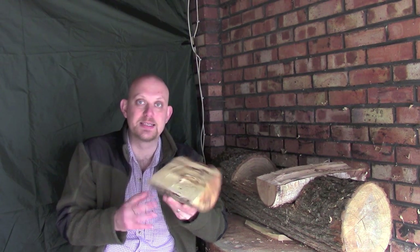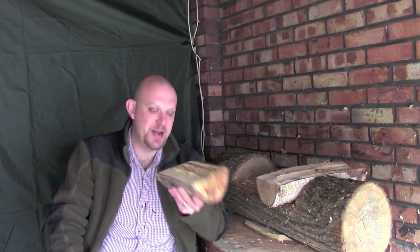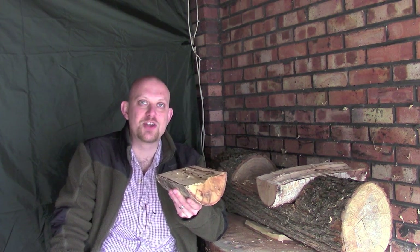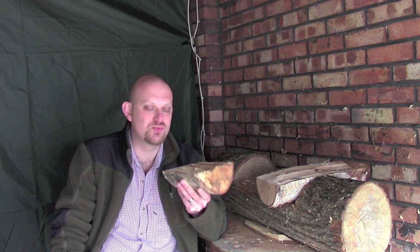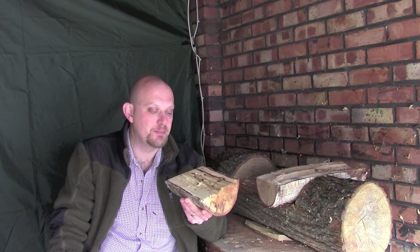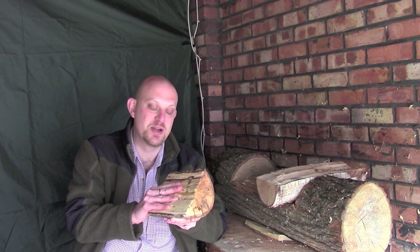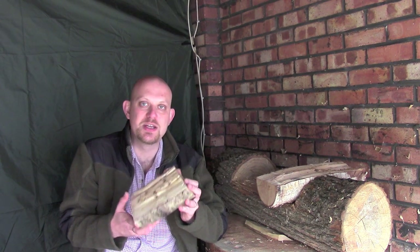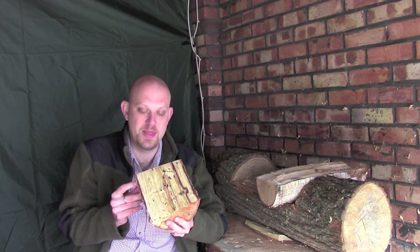I would quite happily harvest wood like this and carve with it — absolutely no problem at all. The benefit, same as with really fresh green wood, is that it will accept being cut by my various hand tools really well. There's still a little moisture in it, it's still very damp. It does increase the risk of splitting while it's drying out, but that's a risk any green woodworker takes.